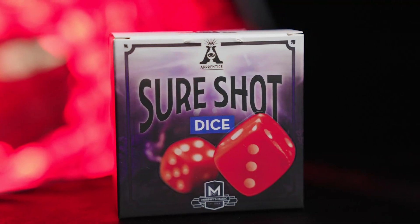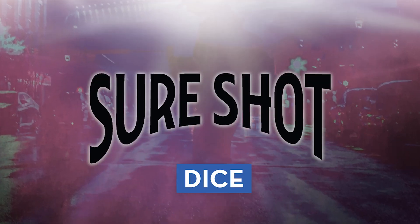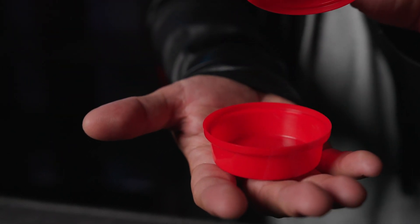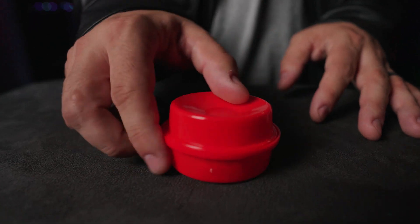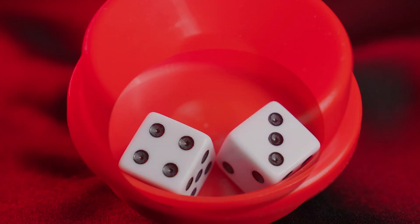Are you just getting started in magic and want to amaze your friends? Then you'll love SureShot. Here's what happens. You show two normal dice and a dice shaker. You ask a spectator to randomly place the dice into the dice shaker. The dice are now shaken, and you are able to predict which numbers will be rolled.